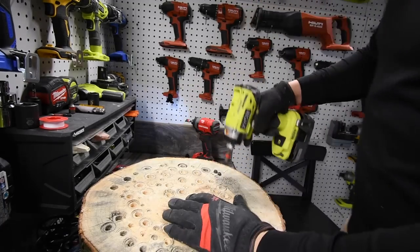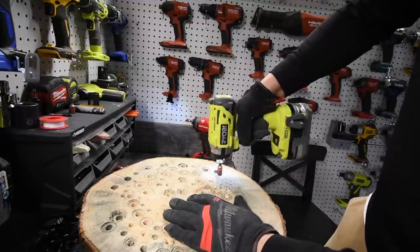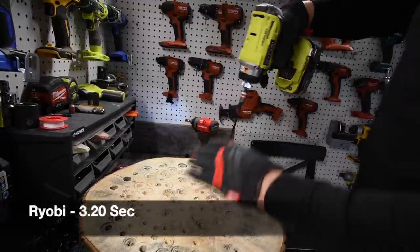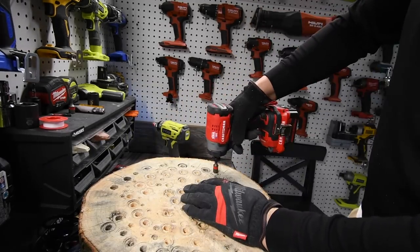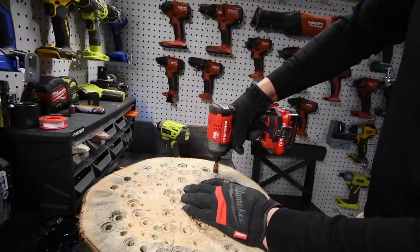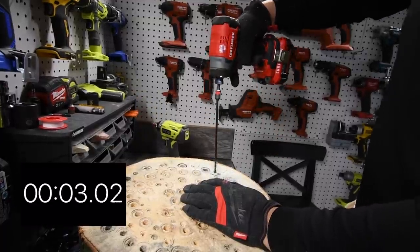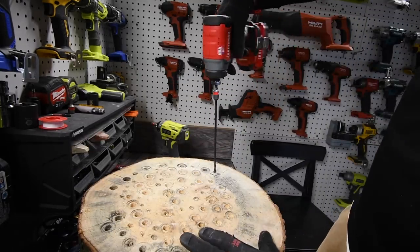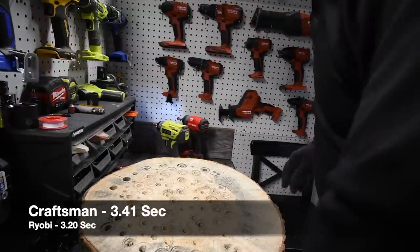Time. I do got to get a scale. Let's take the Ryobi's out — ready, go. Time. Take the Craftsman's out — ready, go. Time. I've got to add a little more time — that was not ready to be taken out yet.